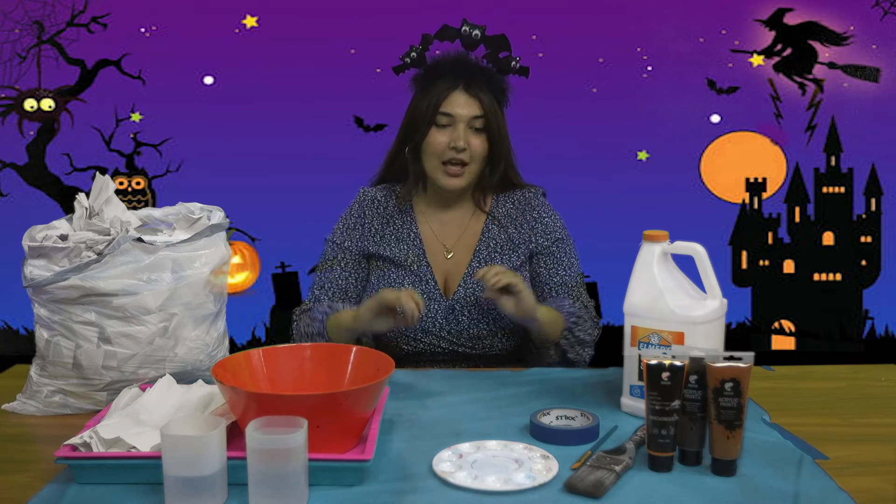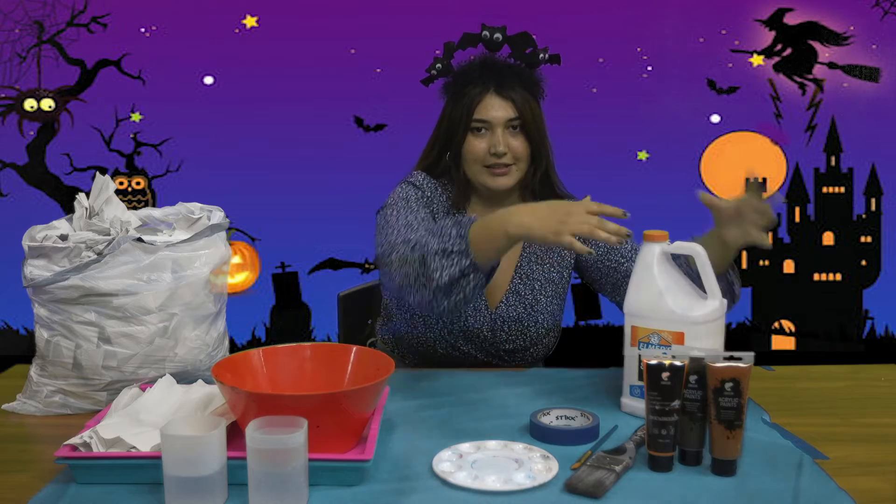Hi, everybody! Welcome back to another crafting with me, Aviva, your art director from the Ed Osner Family Center. Today we are getting down and dirty in the Mod Podge — it is going to be so much fun. Once again, we are doing another spooky crafting session, and this one is extra special because it is a recycled project. We are going to be making a Mod Podge pumpkin, so let's get started.